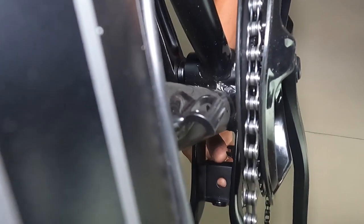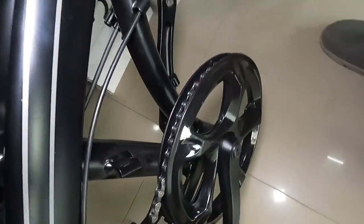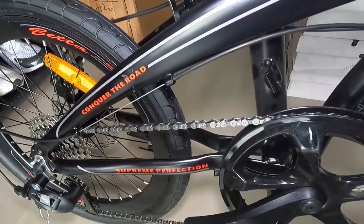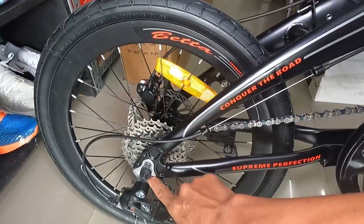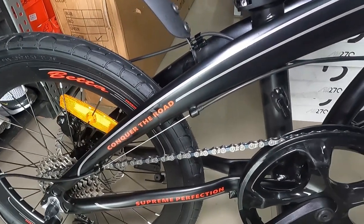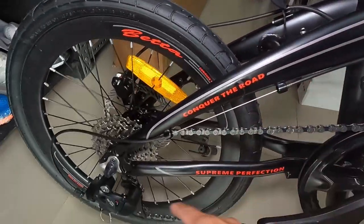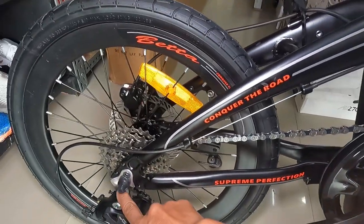Tapos, syempre, mayroon yan ditong bridge slash lalagyan na ng center stand. May mga nakita ako, guys, na folding bike na ang stand nila nasa gitna — dalawa. Nandito siya natitiklok. Ang ganda. Tapos, syempre, may dropout yan. Yun ang una-una tinitingnan natin sa mga frame ngayon — kung may dropout. Kasi, kung walang dropout yan, eh, malamang maging disposable yung frame nyo. Kasi, pag nabali yan, pibili ka ng buong frame. So, ang ganda na ito — may dropout na tayo.